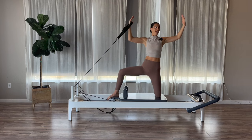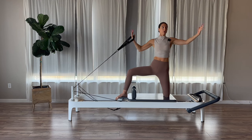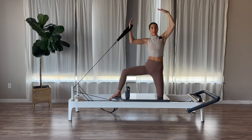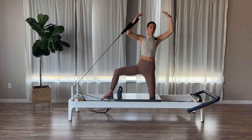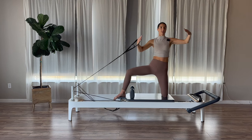Up and down for two, and then last one. Now hold here. Side bend to the right. Exhale, up. Inhale, side bend. Exhale, come back up for three, two, last one. Use those obliques — up and then come down.